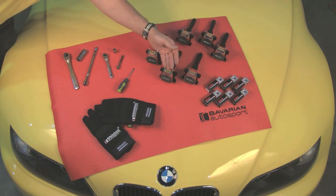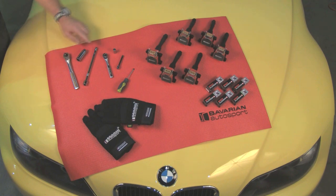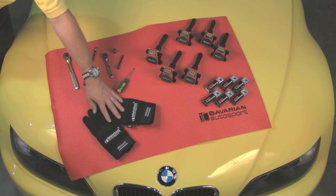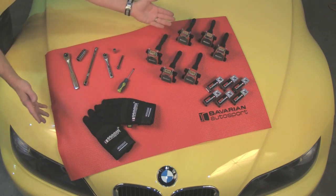Our tools will be a 3/8th drive ratchet, medium length extension, and the proper size spark plug socket. We also have a quarter inch drive ratchet, short extension, and a 10mm socket. Additionally we have a flat blade screwdriver, our mechanics gloves, and our fender protector mat. Now let's get going.